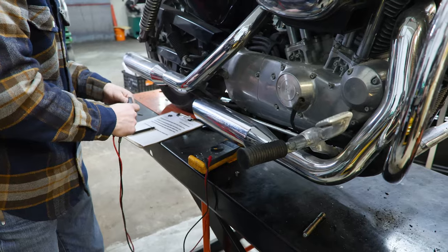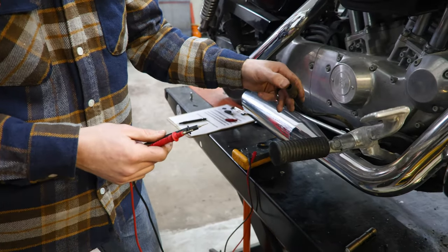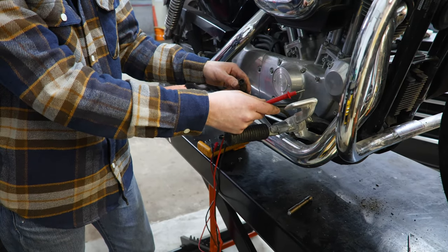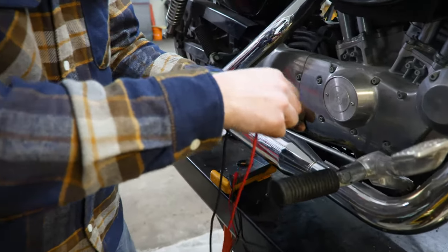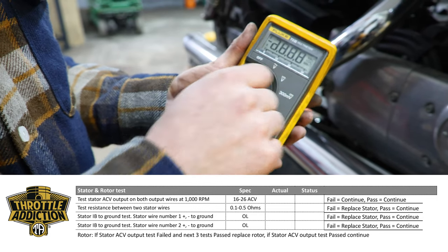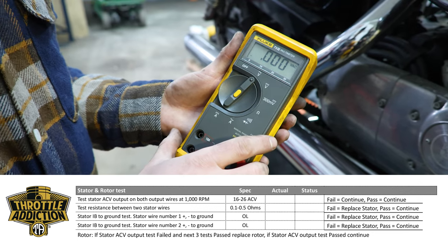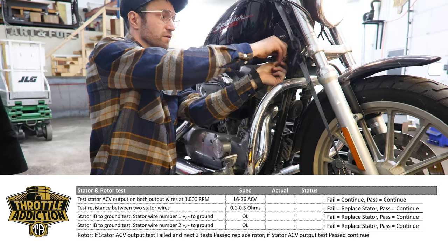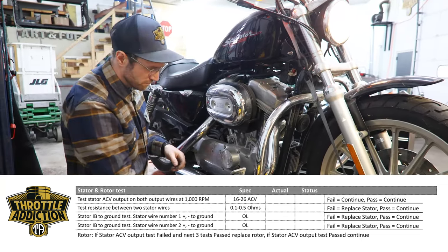The first thing we're going to check is what the alternating current voltage is. The stator puts out alternating current voltage and sends it to the regulator rectifier. The regulator rectifier switches that voltage to direct current, which is what the system needs to utilize. We're simply going to plug red into one terminal and black into the other — it does not matter which one. Again, we're checking alternating current, not direct current like before. Our spec is going to be somewhere between 16 and 26 AC volts. First we've got to turn our key on.